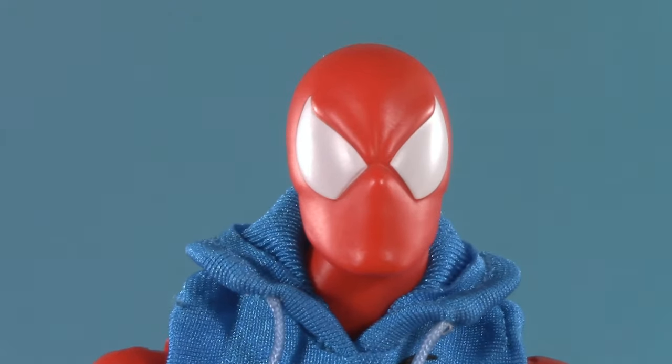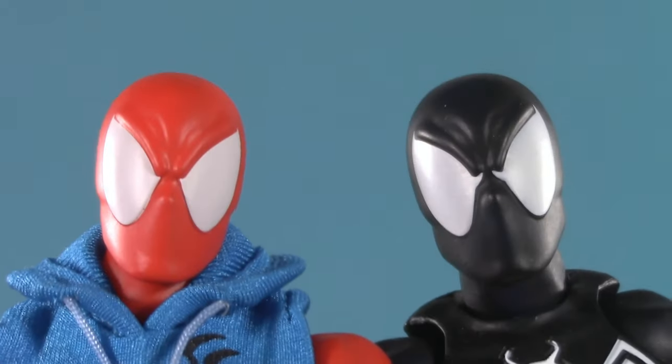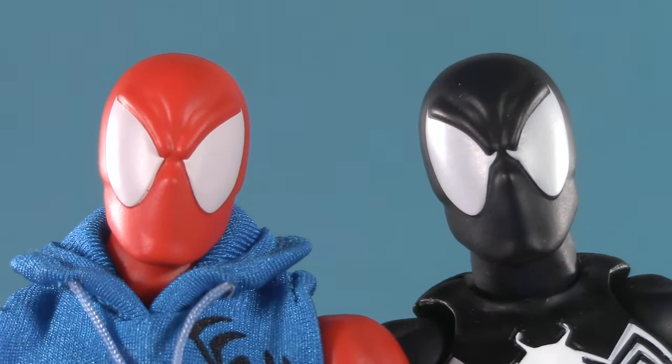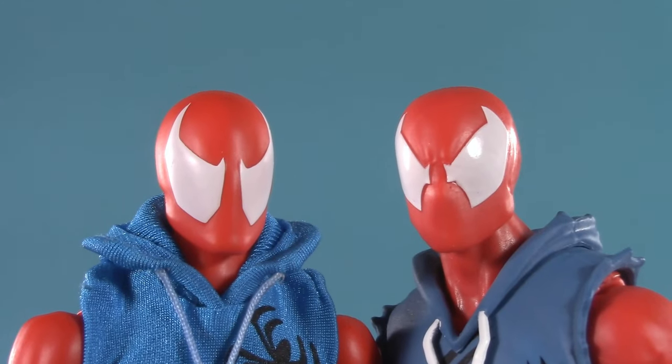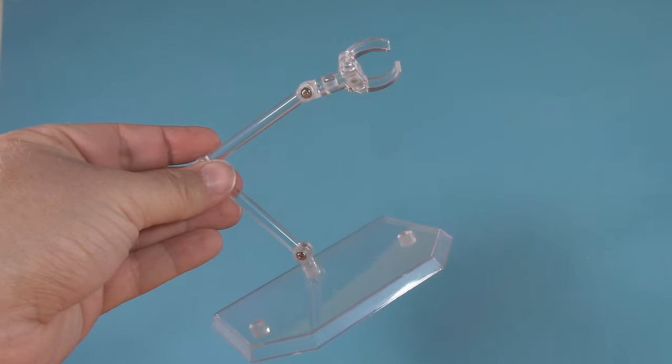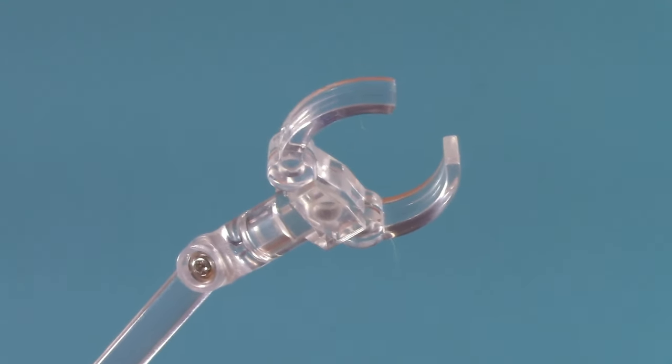We're not through yet, because not only does Mafex have the head he comes pre-loaded with, he also has this one — very similar to the black costume. He also has this one, which while not identical is pretty similar to the Marvel Legends one. And then capping the whole thing off is that patented Mafex flight stand, which includes several interchangeable pieces.